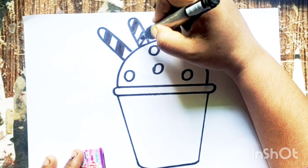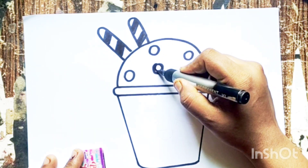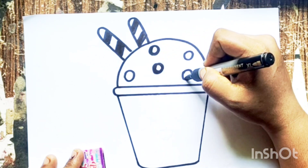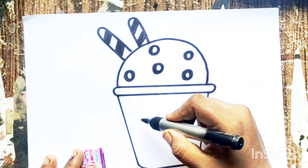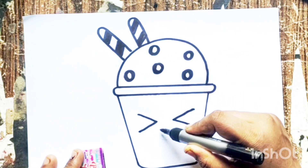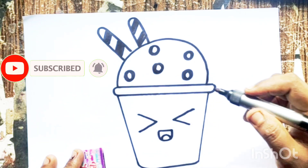Hickory dickory dock, the bear slept by the clock. The clock struck four, he ran out the door. Hickory dickory dock. Tick tock, tick tock, tick tock.